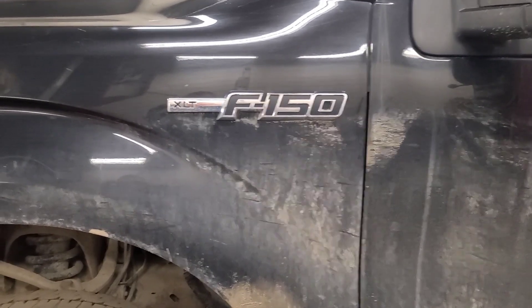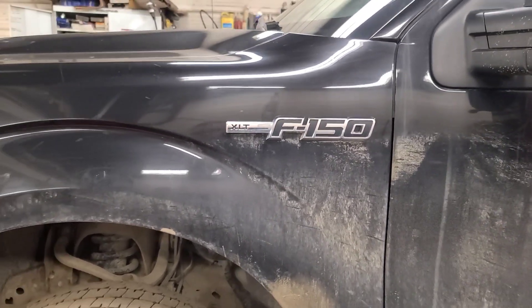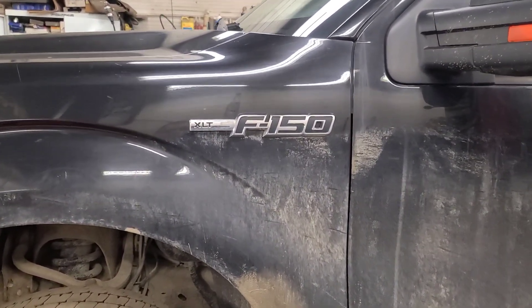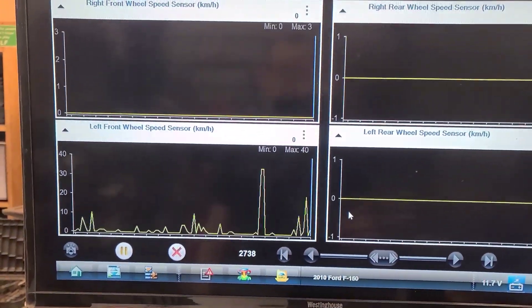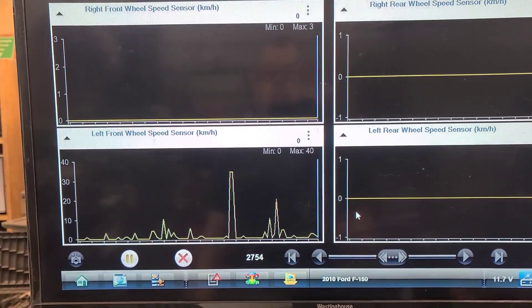Good morning YouTube viewers. Today we have a 2010 Ford F-150 XLT and it's here because the ABS and brake warning lights are on. Looking at data while sitting still, we can see we have a left front speed sensor signal by itself.